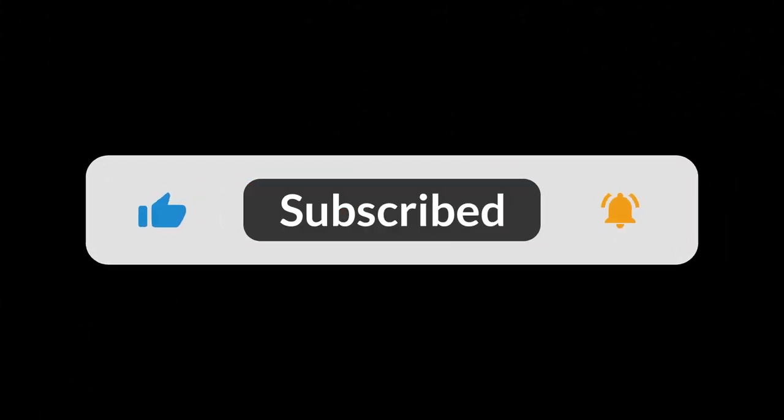You can find the Amazon purchase link in the description below. Hope this video can be helpful to you.